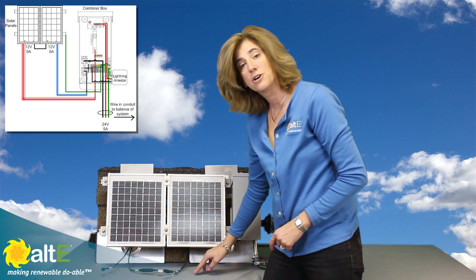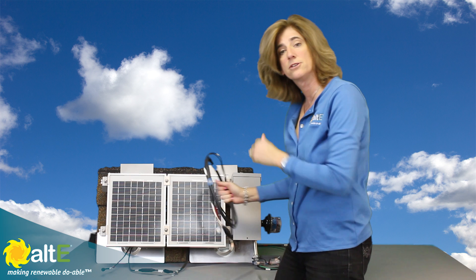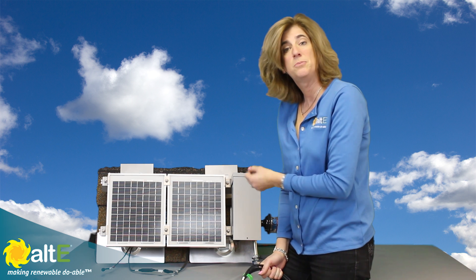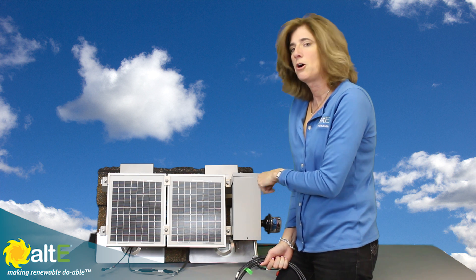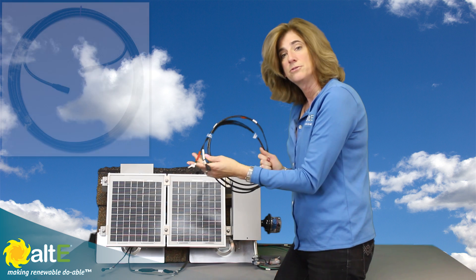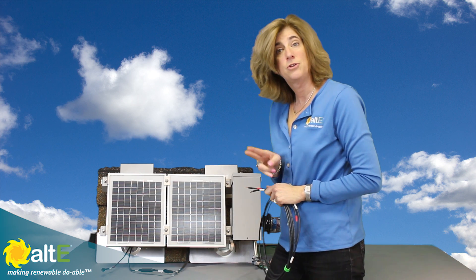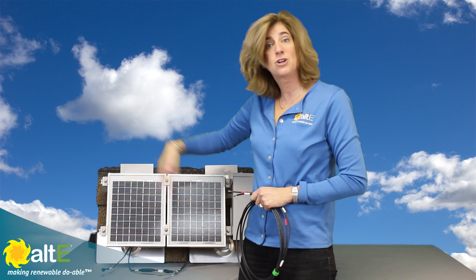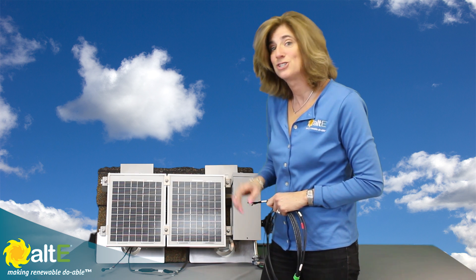That's when knowing what kind of connector you have comes into play. I'm going to get an extension cable that is longer than the distance from the solar panels to wherever I'm transitioning into conduit. National Electric Code says if you leave the area of the solar panels, you need to be in conduit. I'm going to cut the extension cable into two — not in half, because the distance from my first panel and from my last panel in the string won't be the same. Figure out the distances before cutting. It's easier to cut than stretch, so make sure you get it right.